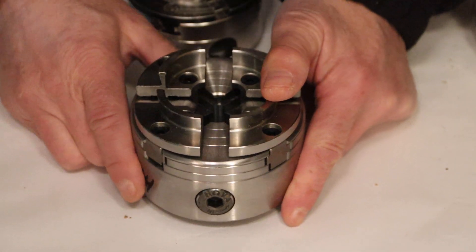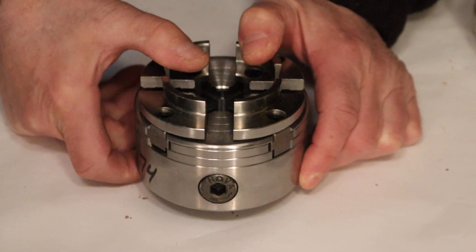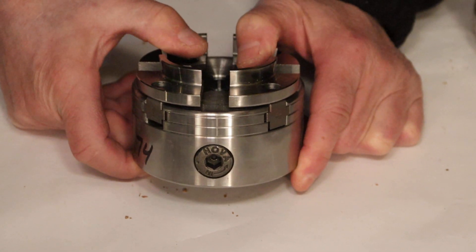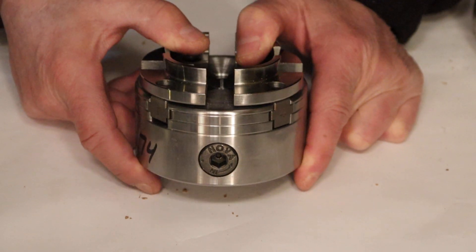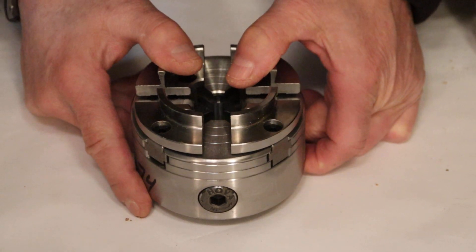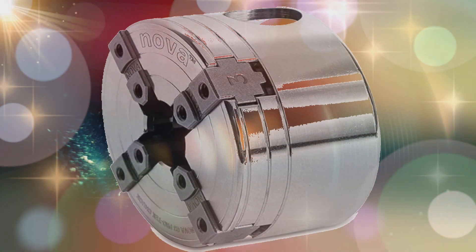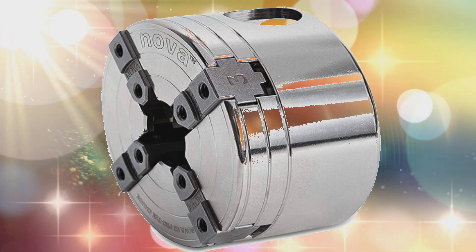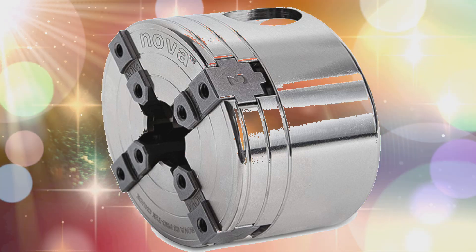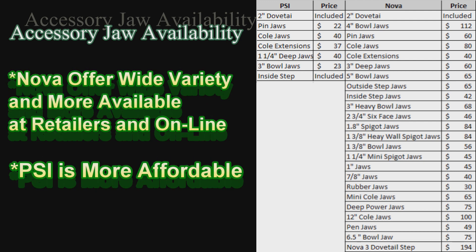If you're looking for the highest quality and budget is not your driving force, and you want something that has the biggest universe of chuck jaws for different accessories, different size applications — work pieces from small to large, pens, rubber jaws, cold jaws — you're talking Nova. If you have a smaller lathe and want the really high quality chuck, the G3, which is comparable to the Barracuda 2, will be your best bet. For a basic entry chuck, PSI chucks cost-wise will cost less.